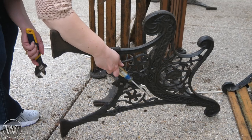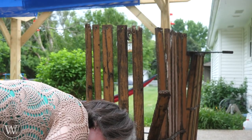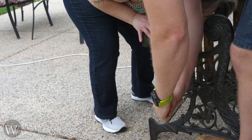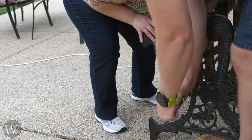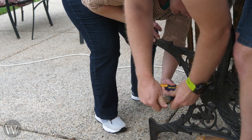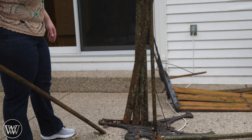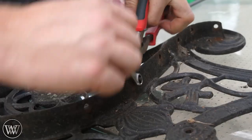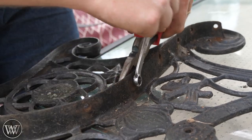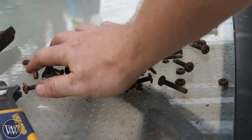I didn't catch that but it just fell off of there. Perfectly safe. Oh my gosh.